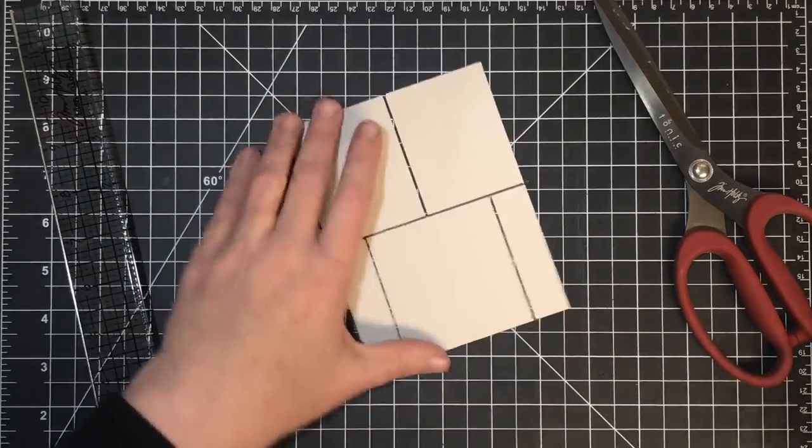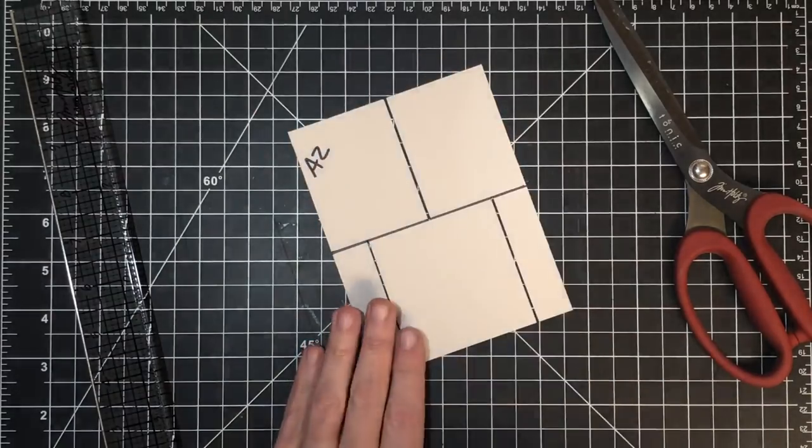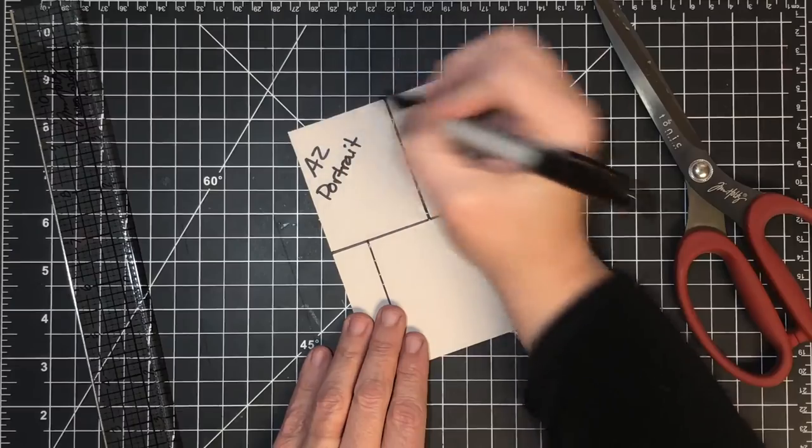Let's make a note. If you're making a template at home, it's just like this. I'm going to write A2, and this is going to be portrait, so I'll know.